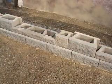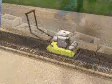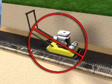Then pull back on the grid to remove any slack. If necessary, stake it in place. Never drive or compact directly on the reinforcement grid — this will damage the grid.